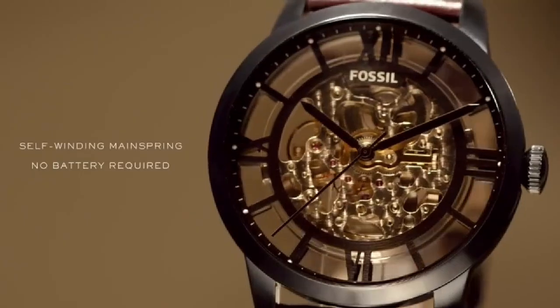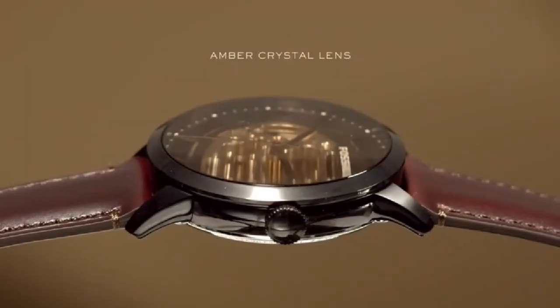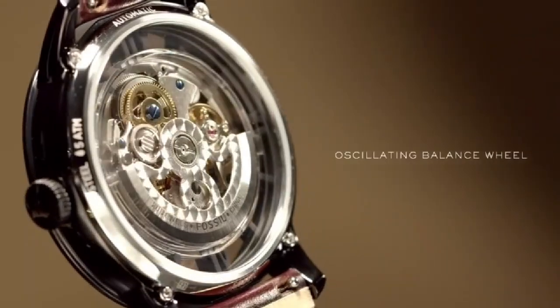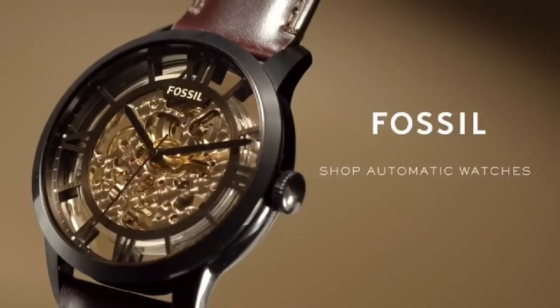An automatic or self-winding watch is a mechanical timepiece in which the mainspring is wound automatically from natural motion, making a battery unnecessary. A refined black case houses an amber crystal lens and a see-through skeleton dial.